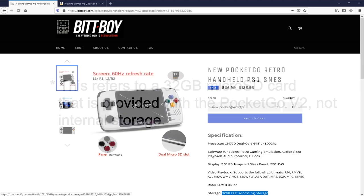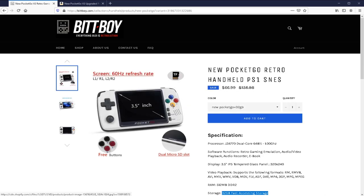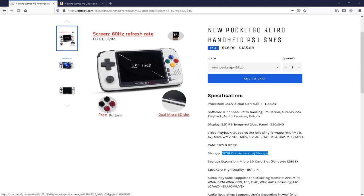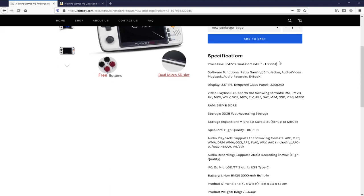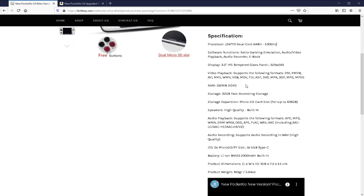You can see the kind of SNES inspired coloured buttons in the front — Y, X, B and A — but it's also got L1, R1, L2 and R2, so that's really good if you're playing PS1 games, but it's great if you're playing SNES games and Game Boy Advance games as well. Just to quickly go over some of the other specifications: it's got a dual-core 64-bit 1GHz processor, it's got 512MB of DDR2 RAM, it's got a Type-C charging cable, and it's got a 2000mAh built-in battery.